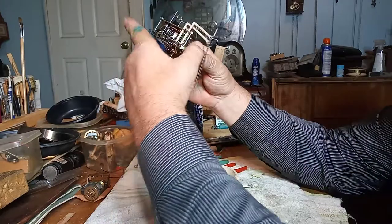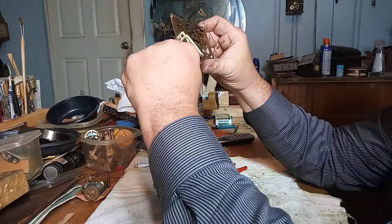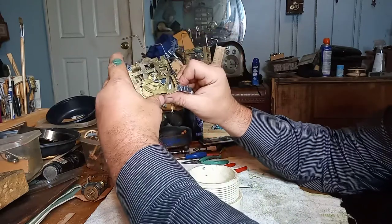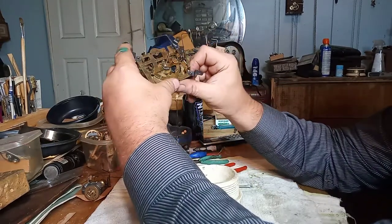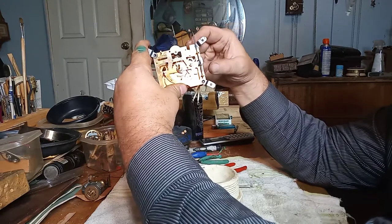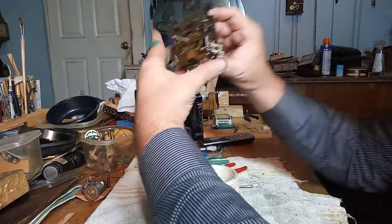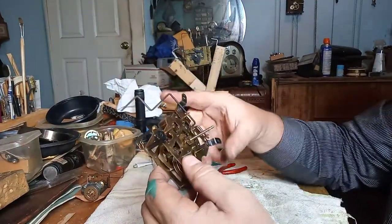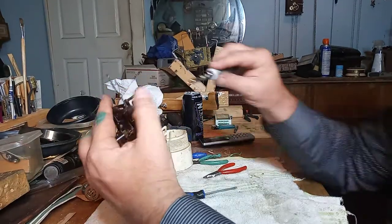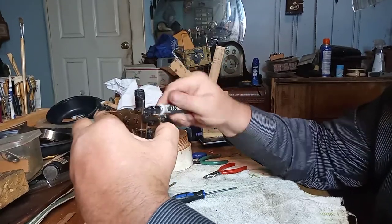Time side works great. The strike side is also working correctly. I've got to oil each pivot hole, then put all the other levers on, then put the chains on and put the clock movement back in the case.